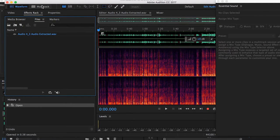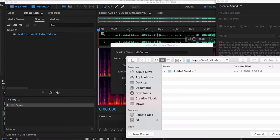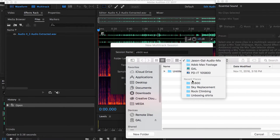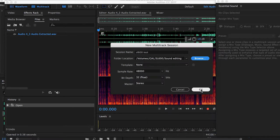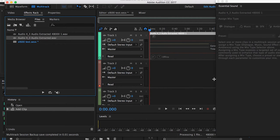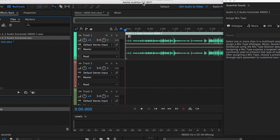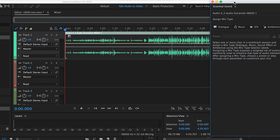Either way, I thought it was pretty funny when trying to EQ my voice in the Essential Sound panel. So here it is extracted. You need to open a new multitrack session — we can call this SL600 test and save it into the SL600 folder as 'sound editing.' Then hit OK and pull in this extracted audio file into the multitrack. Open the Essential panel and edit from the Mix Type — choose Dialogue. This is where you choose the preset.